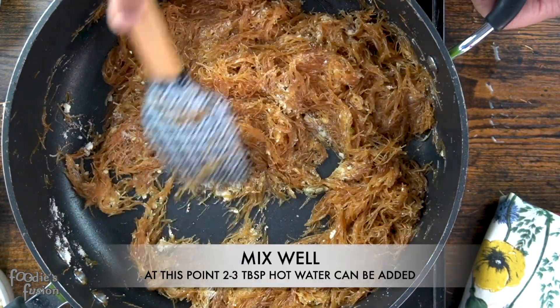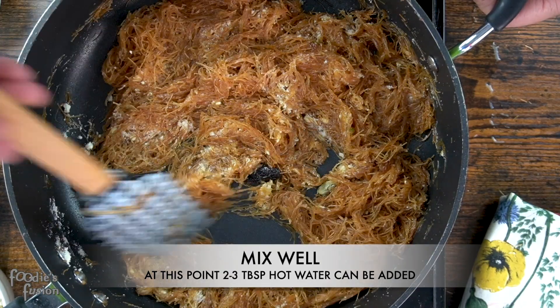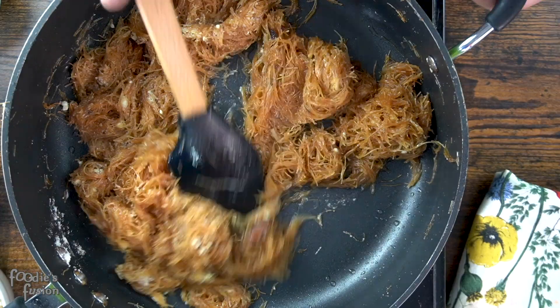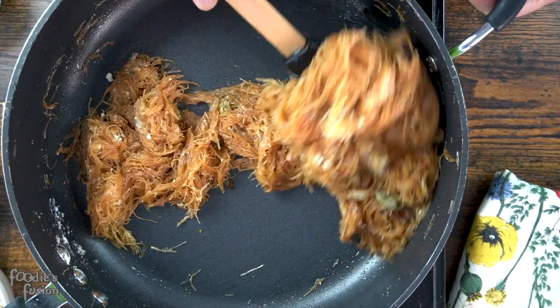We will not use this oil, but we will use a lot of oil. We need to use a lot of oil.